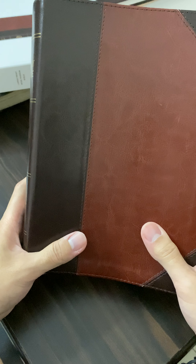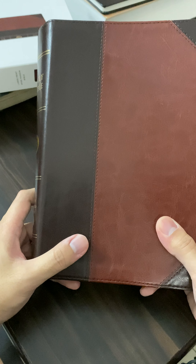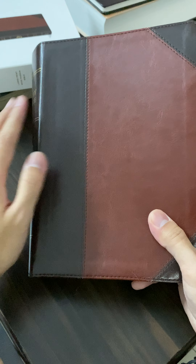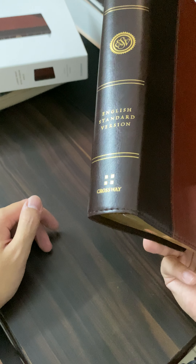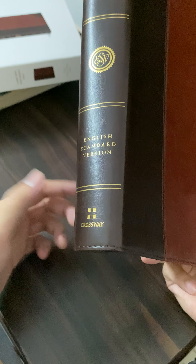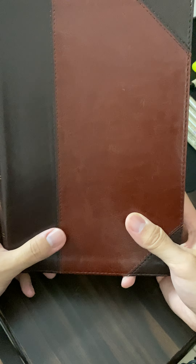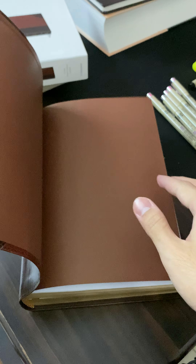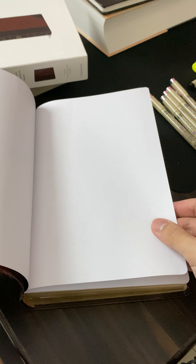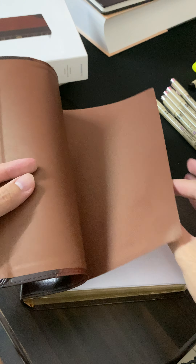Once again, this is the ESV Large Print White Margin Bible by Crossway Books — portfolio design, brown color, true tone. You have the ESV insignia at the side, the English Standard Version and the Crossway logo with Holy Bible printed in gold. When you open the first few pages, you do get adequate blank note pages for you to take notes on. If you love taking notes, I think you're going to enjoy this.